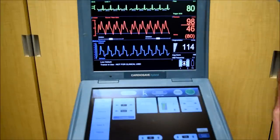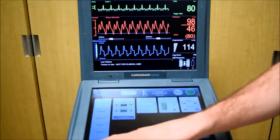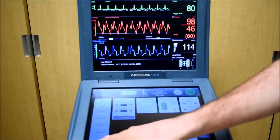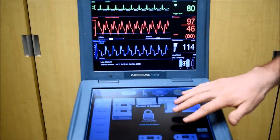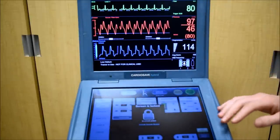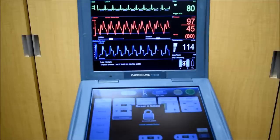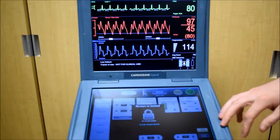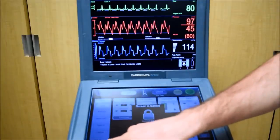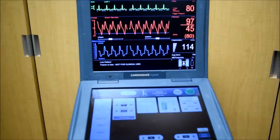If you want to lock the screen to avoid anyone tampering with your settings, press and hold this lock screen button. This will lock the screen so no one passing by can change any of your settings. This locked screen will also appear after a certain amount of time. To unlock the screen, press the unlock screen button in the lower left-hand corner.